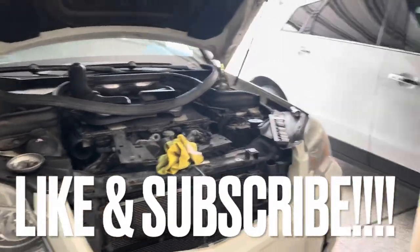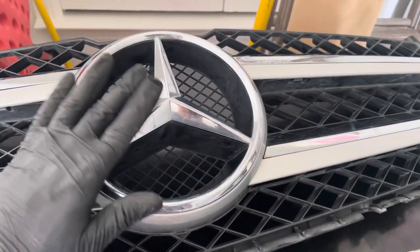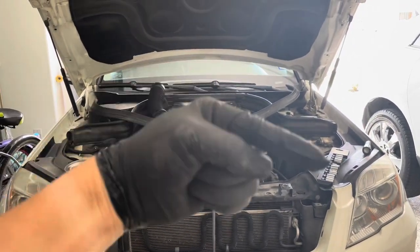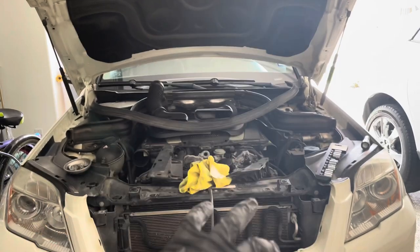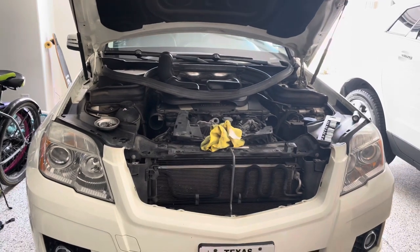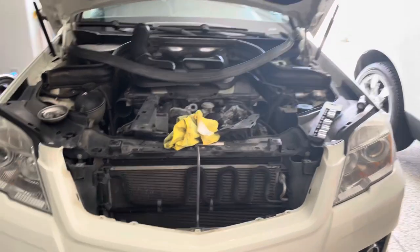I'm going to go ahead and wrap up this video because the reinstallation is the exact same process. What I'm going to do right now is take my new grille and transfer this Mercedes logo badge onto the new one, then get it all reinstalled. If you like this video, make sure to give me that thumbs up. Don't forget to subscribe. I'm pretty sure this is the only video on how to change your grille on a Mercedes GLK because I haven't found one on YouTube at all.